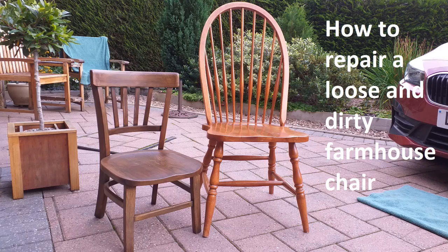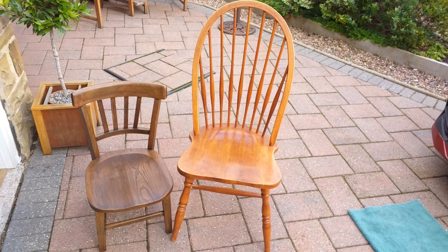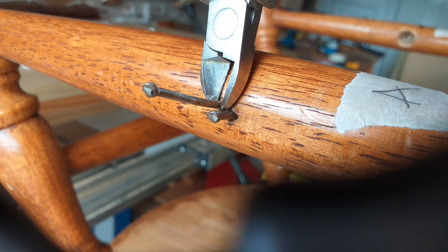Here's how to clean up and repair a found house chair. Clean the chair thoroughly. Get the hideous nails out that are breaking up the wood.